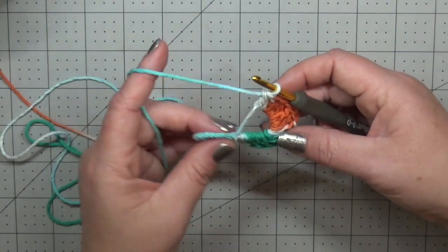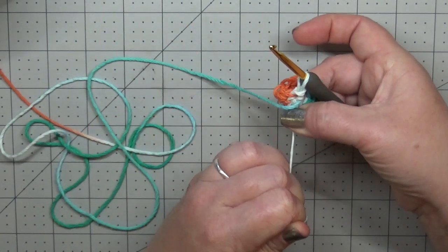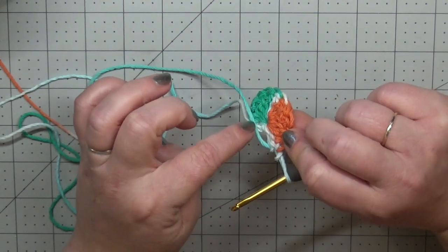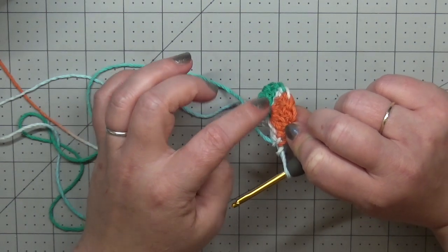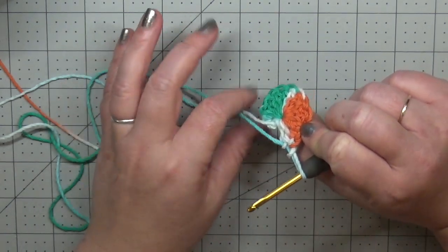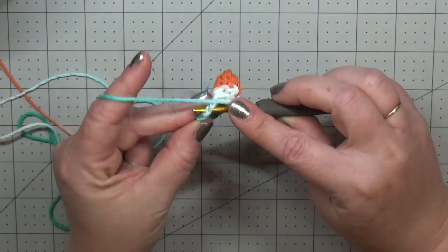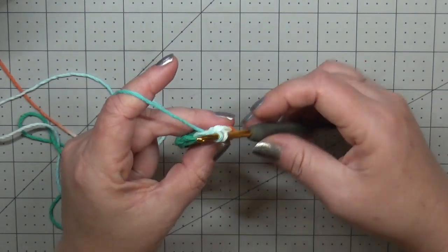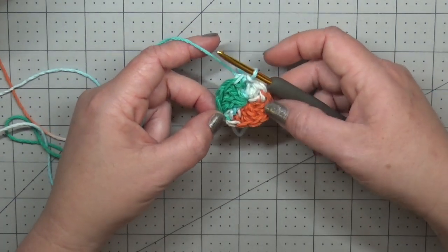Now that I've got my 13 double crochets, I'm going to pull the tail end to cinch up my ring. Before I cut that off I'm going to weave that in and make sure I have it tied off and weaved in. Slip stitch to the first double crochet. That is round one.